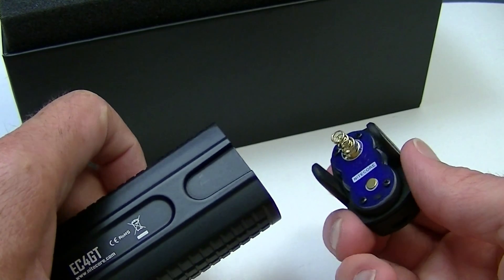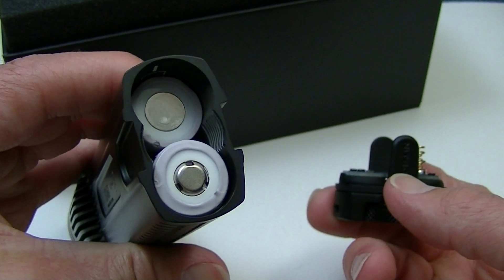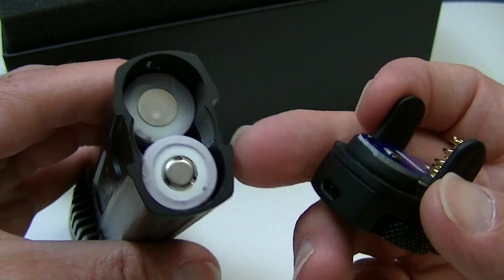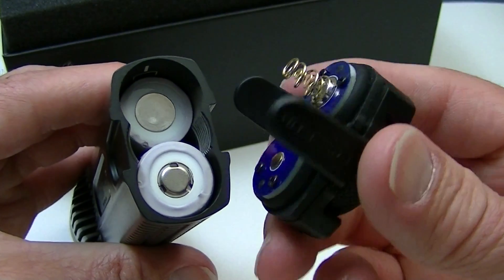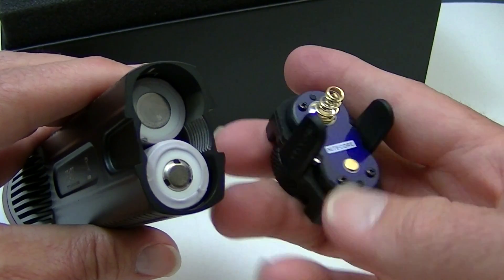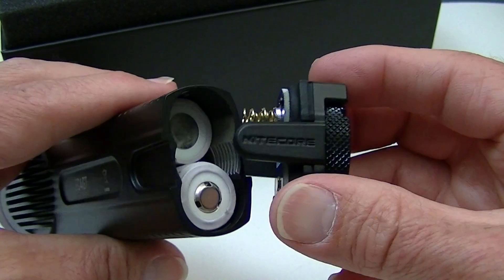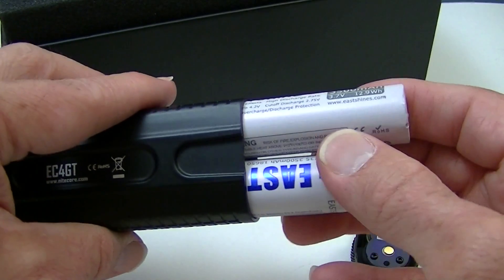You have to make sure you put the batteries in correctly. It takes two 18650 batteries — a little unusual for many Nitecore flashlights. Both batteries have to go in opposite orientations. That is how the tail cap goes on too, with the spring on the negative end of one battery and the positive end over here — that's how the batteries go in this particular fashion.